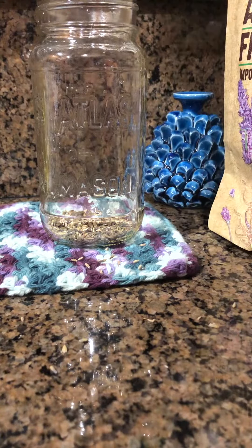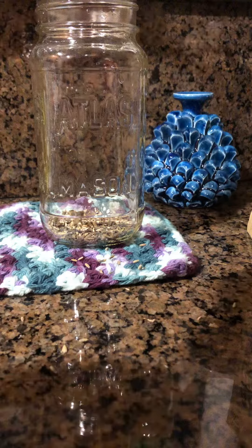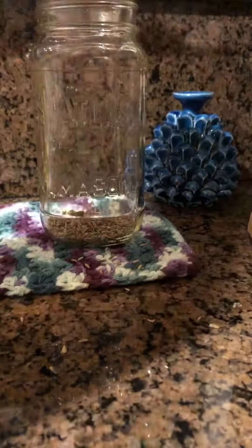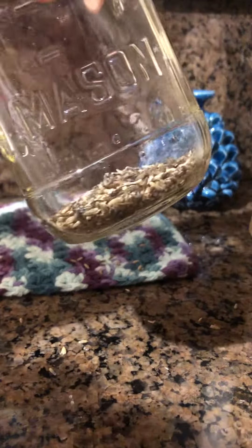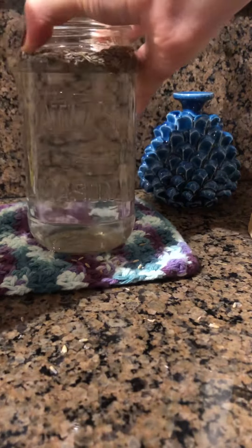You can also make tea with this organic lavender. Just pour white vinegar into the empty bottle, and wait for about one week until the vinegar becomes a beautiful pink.